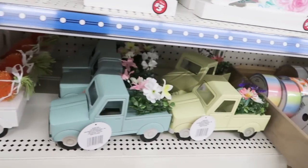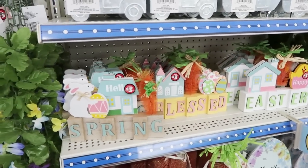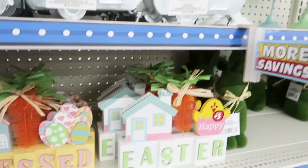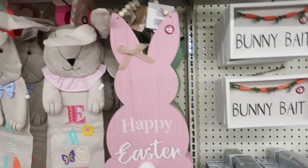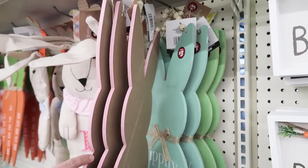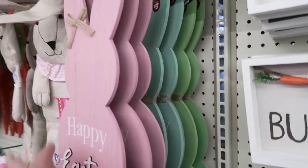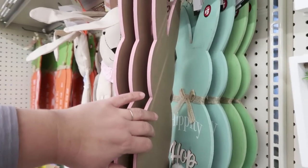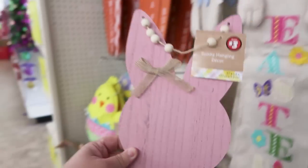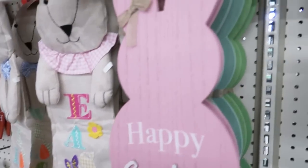All the trucks in different colors. Are you getting excited for spring as much as I am? These adorable signs — spring, blessed, Easter — they come in three different colors. That is absolutely an amazing deal. I am so excited that they have finally got on board with really trendy shapes. It's so cute. I'm going to try to grab the bunny one.